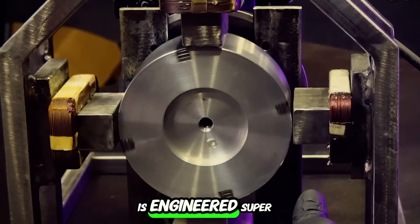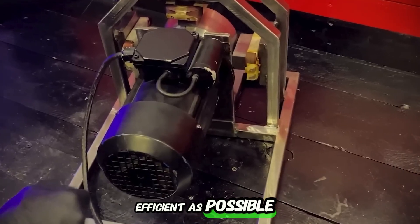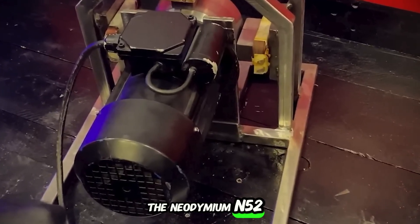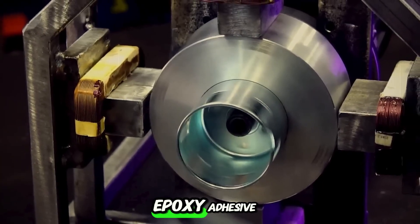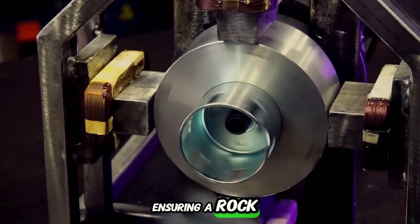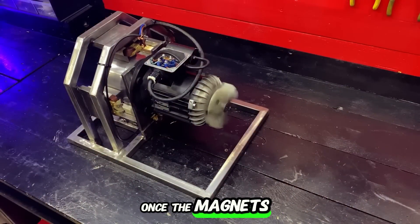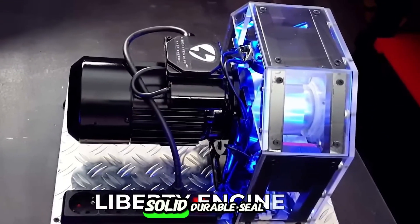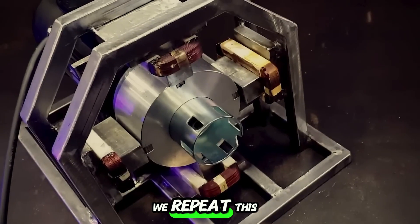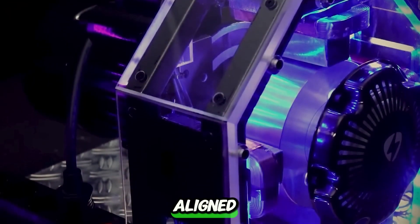The rotor's design is engineered super carefully to maximize energy generation, making sure the motor stays as efficient as possible. Then we attach the neodymium N52 magnets to the rotor. These powerful magnets are secured with epoxy adhesive, ensuring a rock-solid bond that can handle the crazy high rotational speeds we need. Once the magnets are set, we fill the slots with epoxy resin, giving them a solid, durable seal. We repeat this process for all four slots on the rotor, making sure every magnet is perfectly aligned.